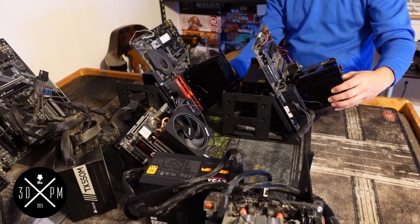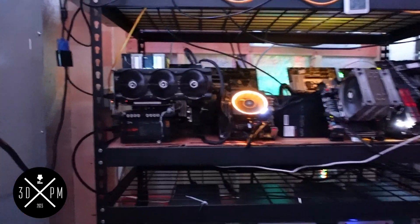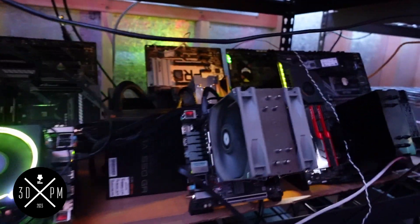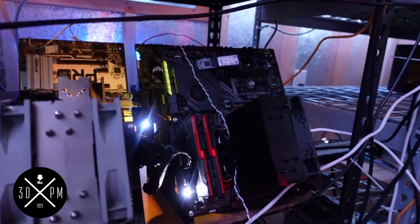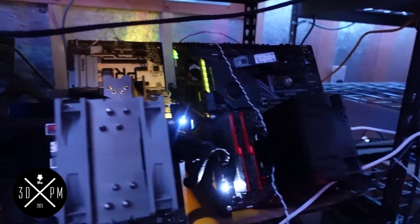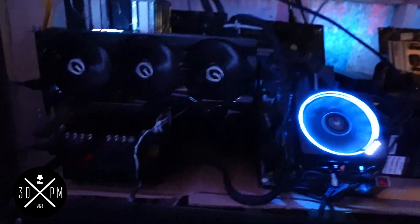All right guys, it's set up. As you can see, I've got eight CPU mining rigs where I only had three over here originally. It makes life so much easier.